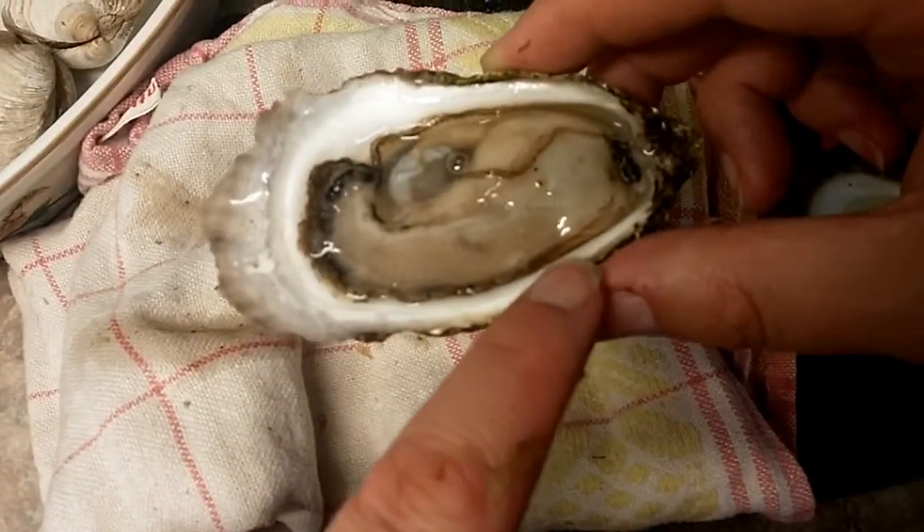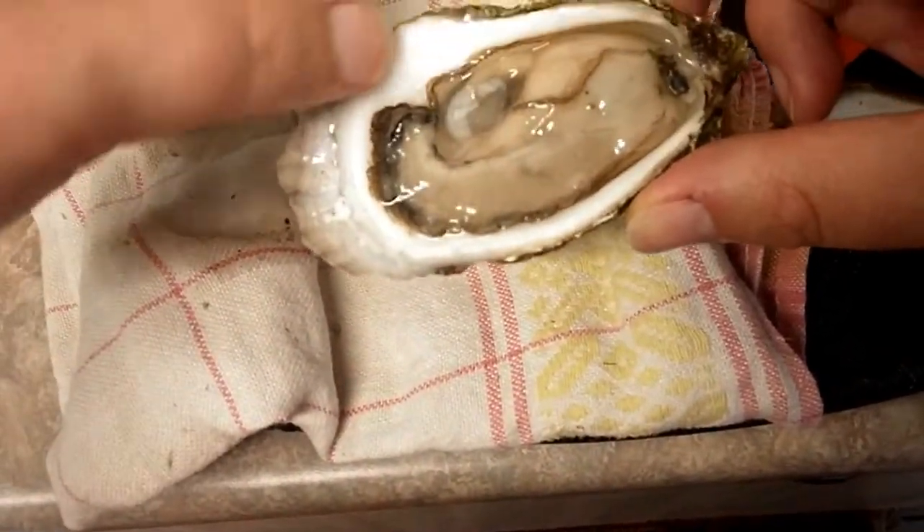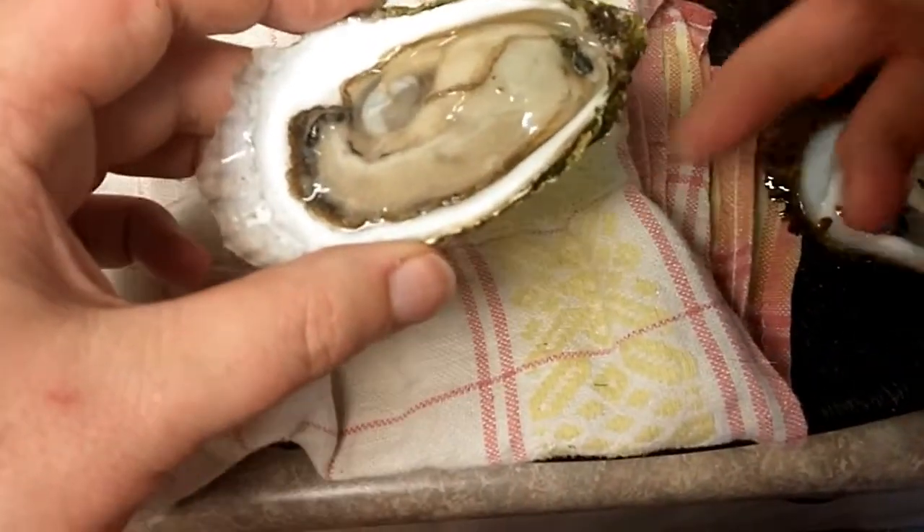If you are going to serve it straight up on a bed of ice, I would clean up a bit of the edge from the dirt with the cloth, but you know that is part of eating oysters — you are going to get a little bit of gunk.